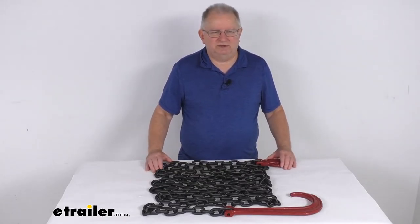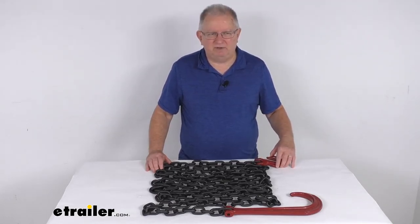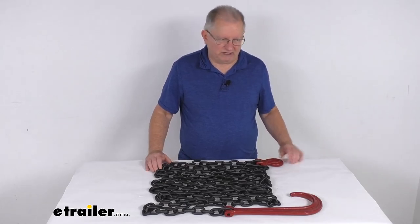But that should do it for the review on this 20 foot long Durabilt tow and recovery J-hook chain with the Clevis grab hook and a 7,100 pound working load limit.